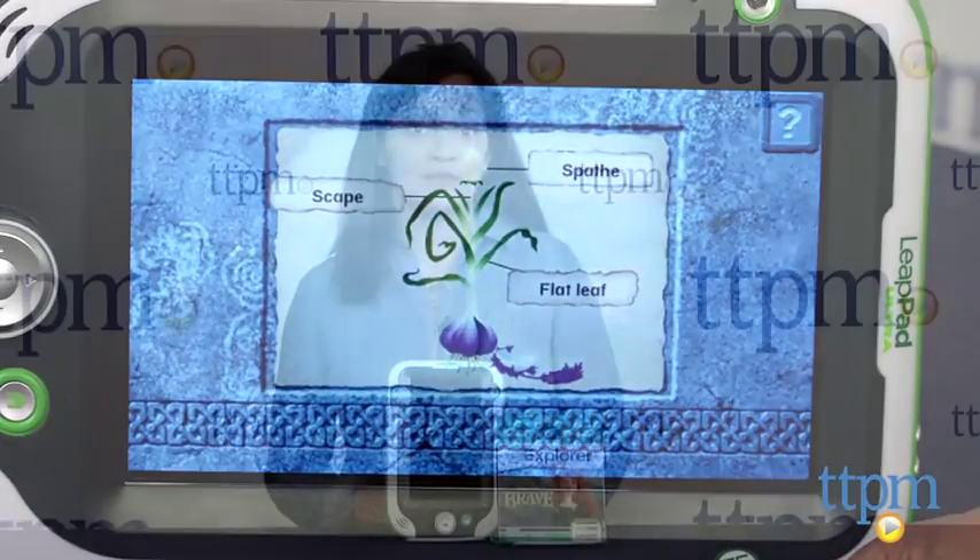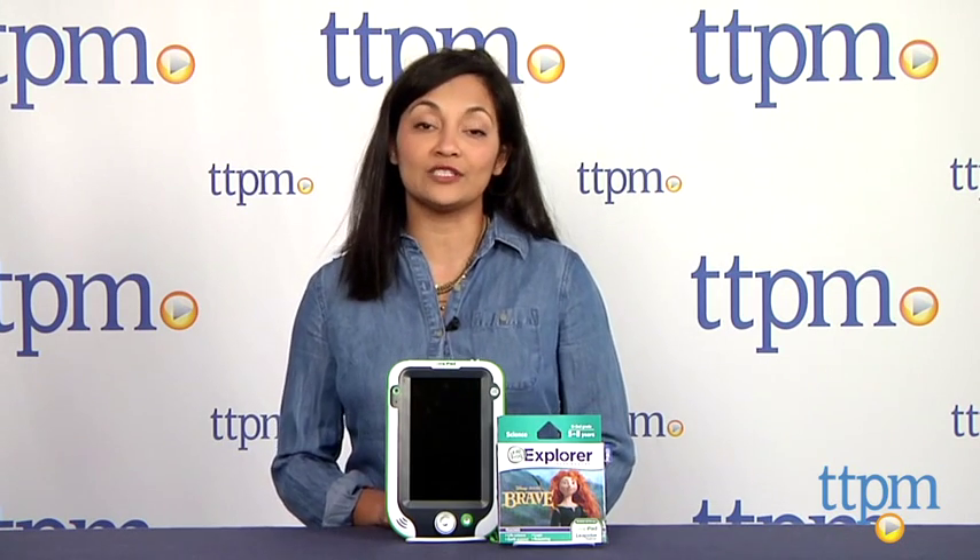The LeapFrog Explorer learning game, Disney Pixar's Brave, is for ages 5-8 or kindergarten through second grade.